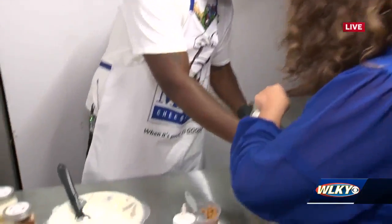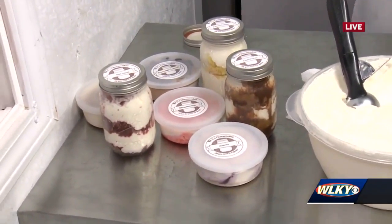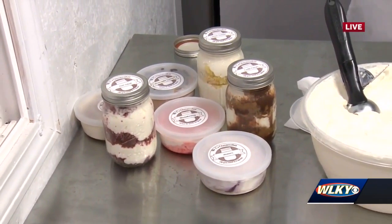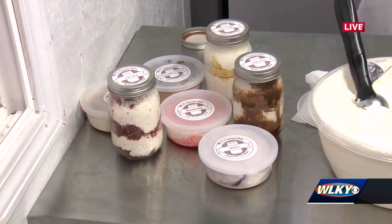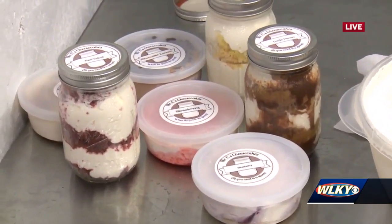Looking at these, they come in jars, and then you also have other containers. We do containers as well — an 8-ounce jar, which I call portion control, and if you want to go into full adult mode, you can get a 16-ounce mason jar. You can share it, but you don't have to.